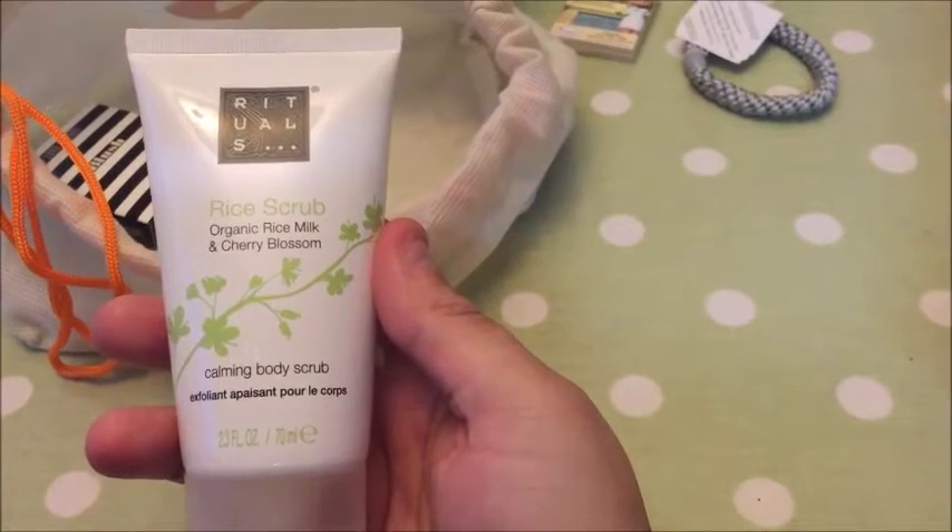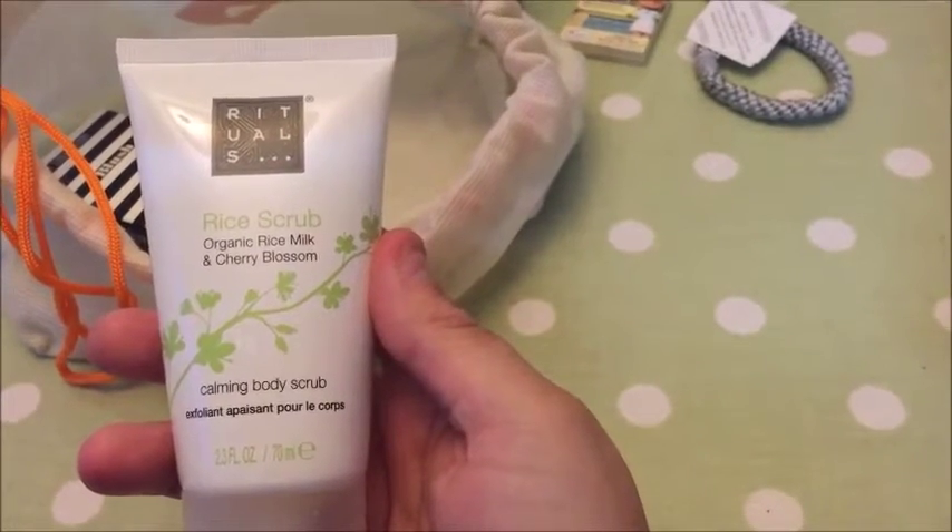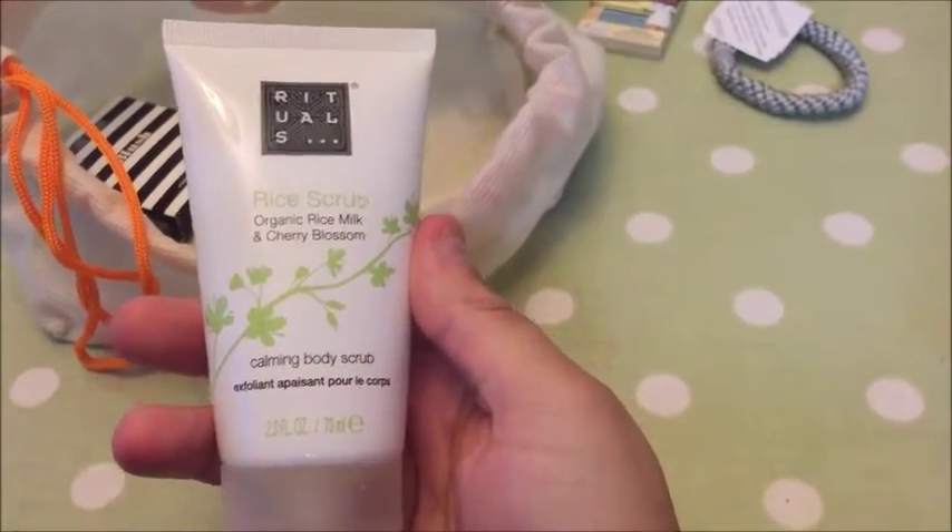We also have a Rituals rice scrub — it's apparently a body smoother. Use once or twice a week, massage onto damp skin using circular motions, then rinse away. So quite good in the shower for your whole body.